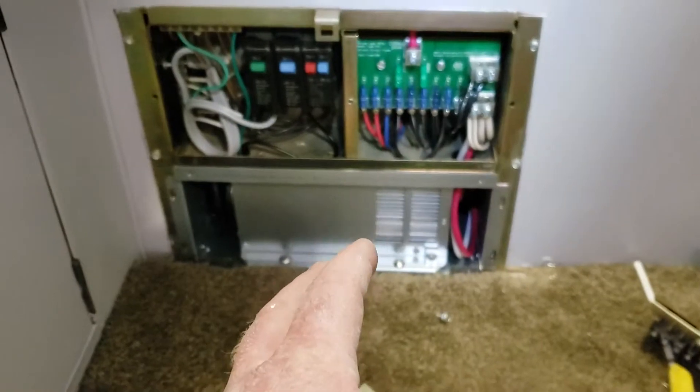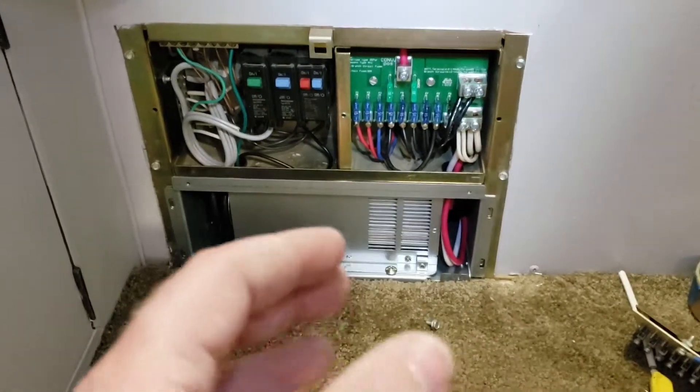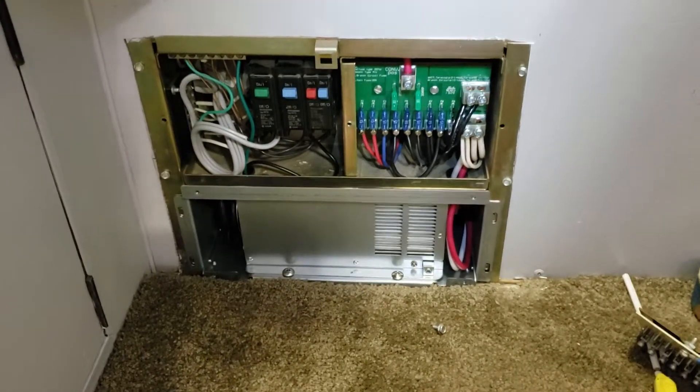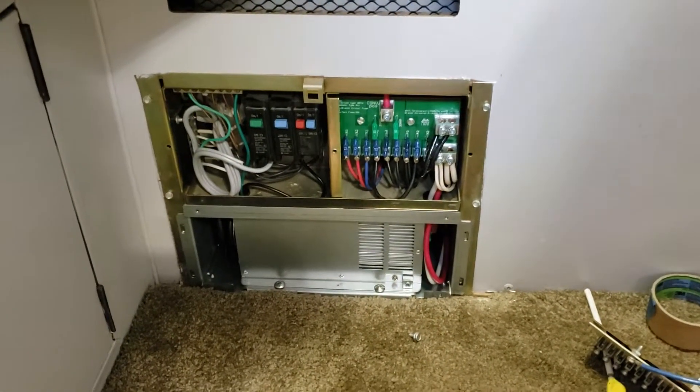Basically, this is a smart charger and it recognizes whether the batteries are low, medium, or if they're topped off. With the solar system that we have, we're bringing power from our solar system and that goes into this charge controller, which does the same thing.